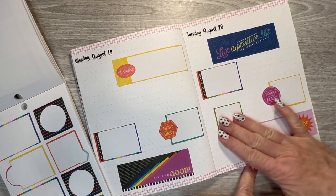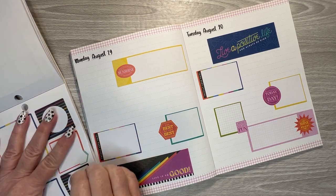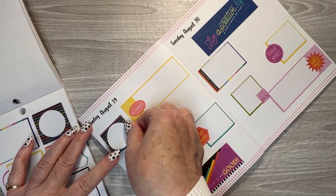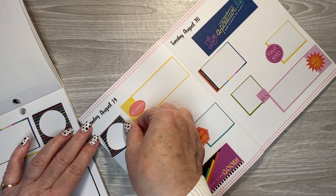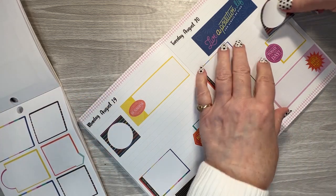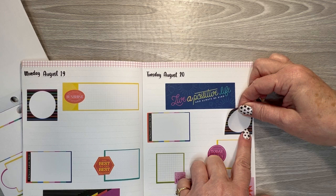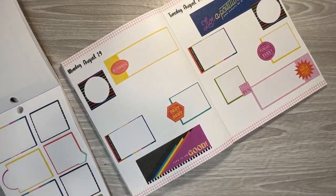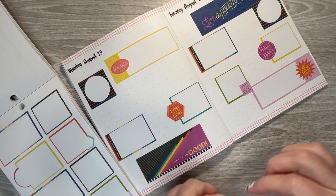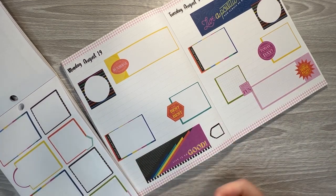It just started pouring down rain — don't know if you can hear that or not. These are kind of cool — I could use these for a mood sticker and a weather sticker for each day. We can use these for my weather stickers each day. I'll just layer this one off the corner of that one — that's cute. And I can use these for my mood stickers; that'll be good, because I usually only put one word in there anyway.